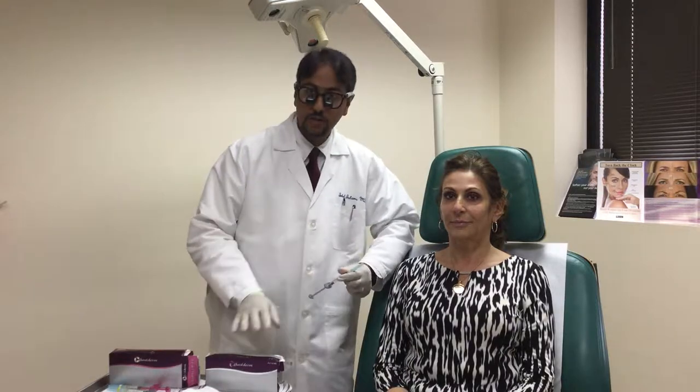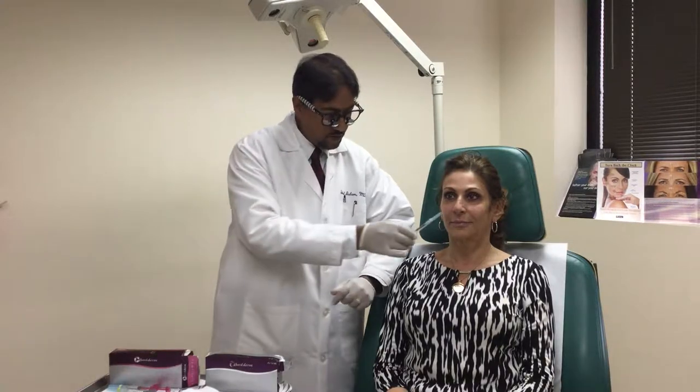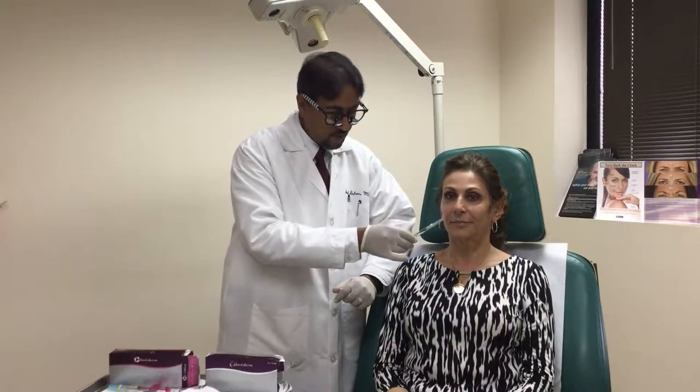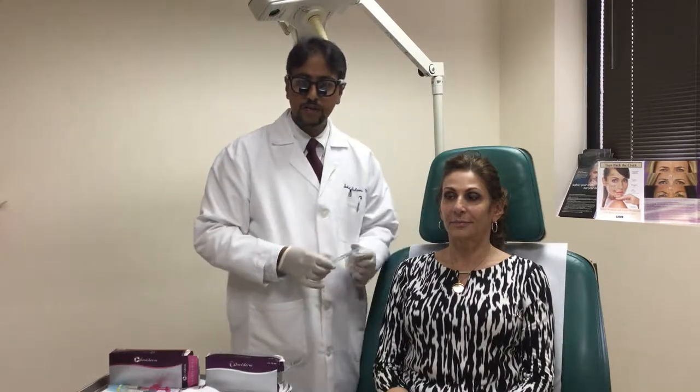Today we're going to be using some Voluma and some Volbella on her face. We're going to do the Voluma along the cheek areas here to give her a little more fullness, and we're going to do the Volbella down here and also in the lip areas.